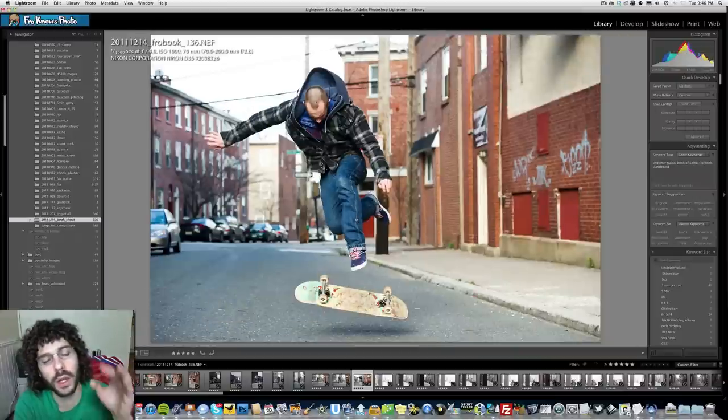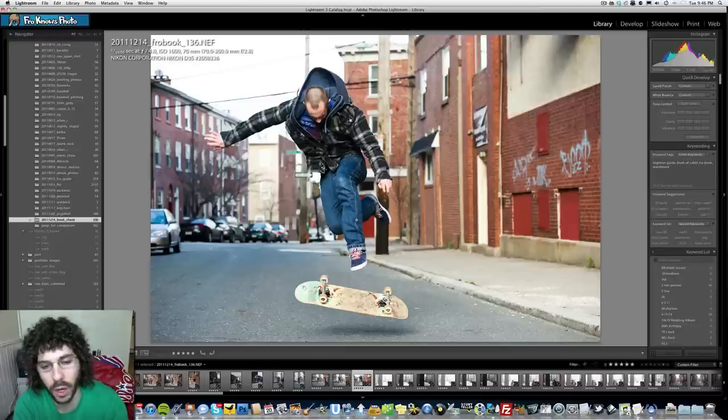My focus was continuous focus with focus tracking on, which is good because as they come towards you, you want to basically see what's going on.